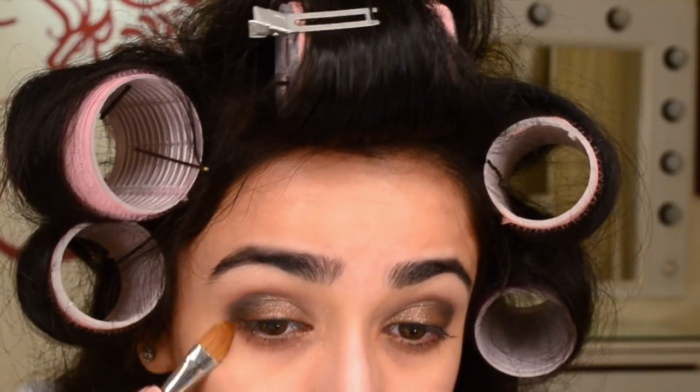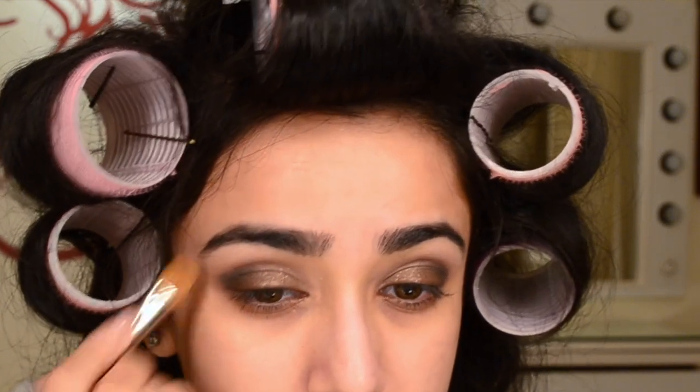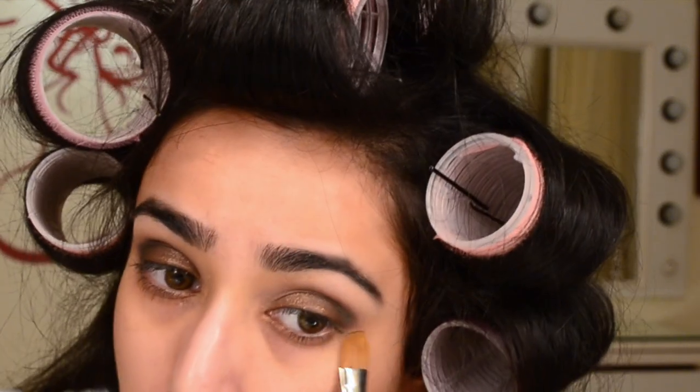I've taken Makeup Geek Corrupt, which is a matte black eyeshadow, and I'm deepening up the outer corner with the same Sigma brush and blending it nicely. While blending I went a little too far out, so I took a clean flat brush and used it as an eraser to clean up the excess eyeshadow and make it look proper.